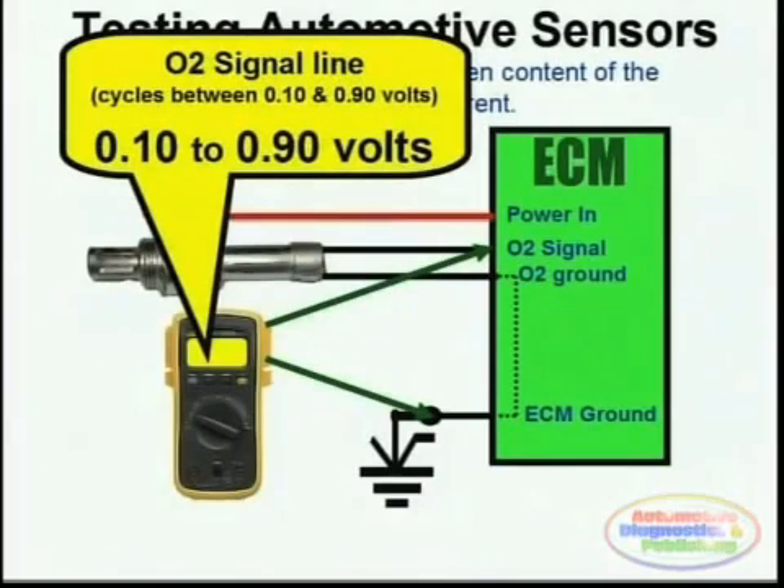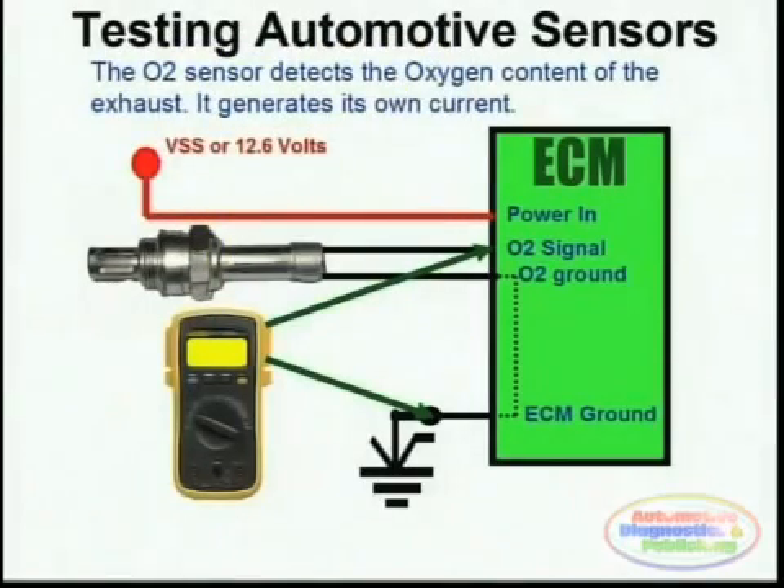Theoretically they produce about a volt, though rarely do they actually produce that. The best way to test the O2 sensor is by using the graphing multimeter or oscilloscope, and actually reading the frequency and amplitude, which should coincide with a 1 volt peak-to-peak — or anywhere between 0.1 and 0.9 volts — with a frequency of 1 hertz or higher.